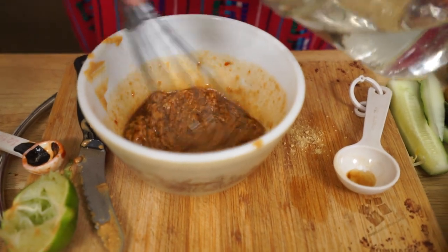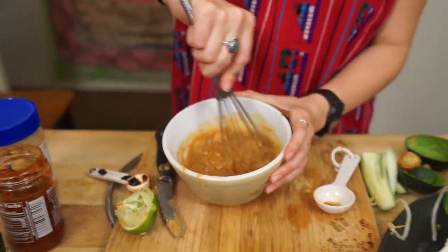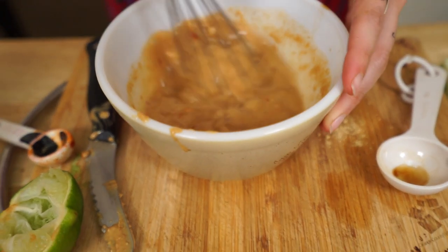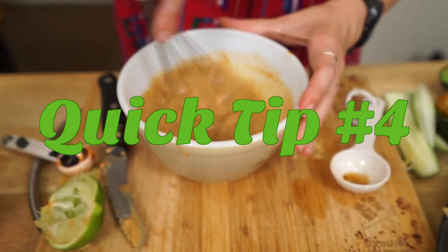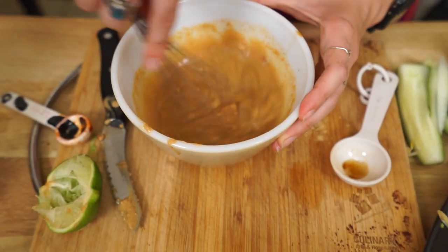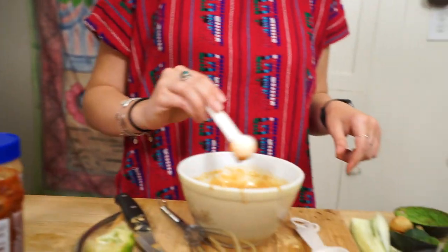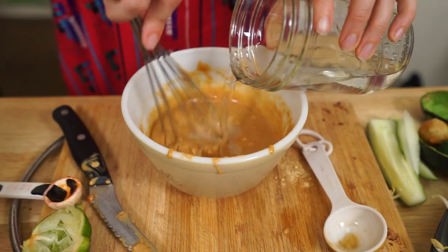We've got to whisk it for the biscuit, guys. As I'm mixing that, I'm going to add a little bit of hot water — just do it by eye and see how it looks. This is a little too thick for how I like my dipping sauce. Think of when you go to a restaurant and get spring rolls — usually it's pretty liquidy; you don't want it super thick. Looks pretty good. Wow, that's really good. That's so bomb. I'm going to add a little more spice because I like things spicier personally. Perfect. So good.